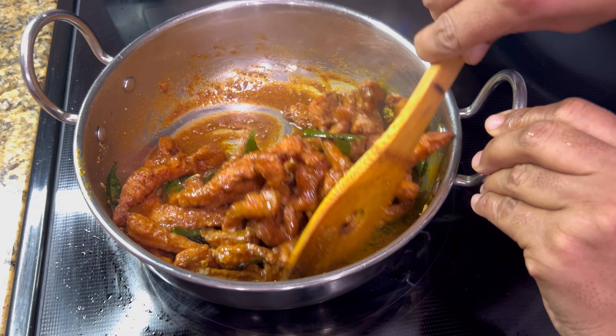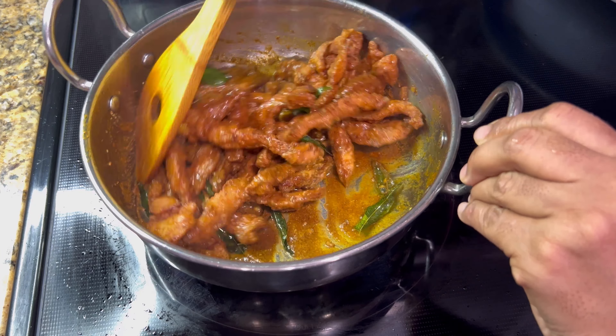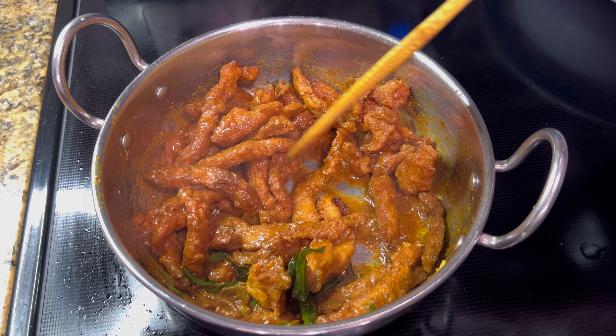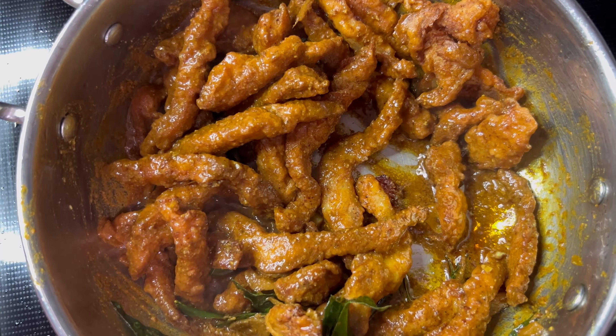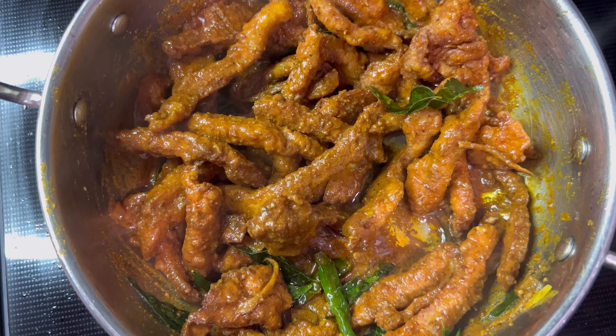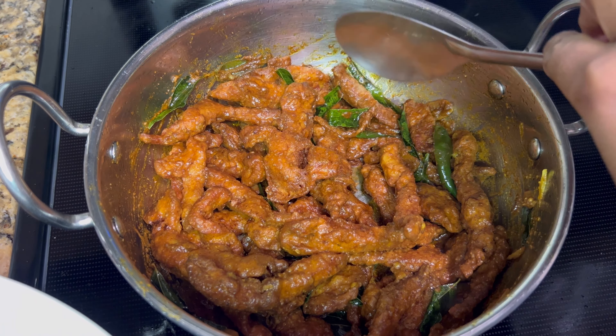There you have your spicy, desi, Indo-Chinese, Hyderabadi style street food — a majestic chicken starter. Serve as an appetizer or starter with your favorite dipping sauce. Enjoy this perfect recipe and the flavors of Hyderabad in your own kitchen.